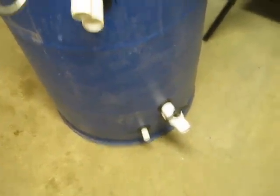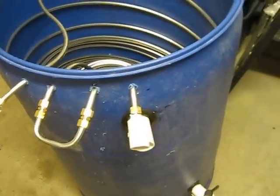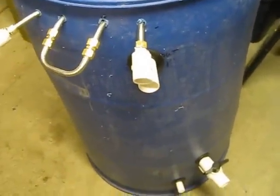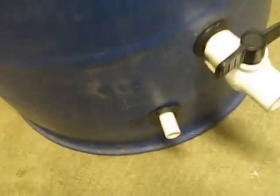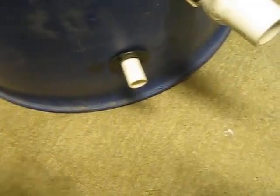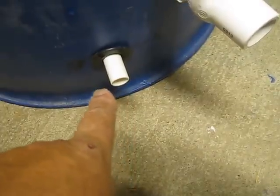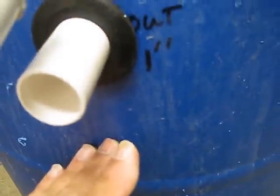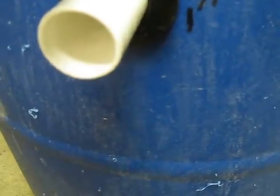Hey everybody. This is for all you guys out there that didn't like the idea of the copper and the fish water to heat it. So this is going to be my heat exchanger barrel. I'm going to put fish water from a sump pump in this half-inch pipe in the bottom. It's going to fill the barrel up this way and then right out this one-inch will be a one-inch gravity drain back to the fish system.